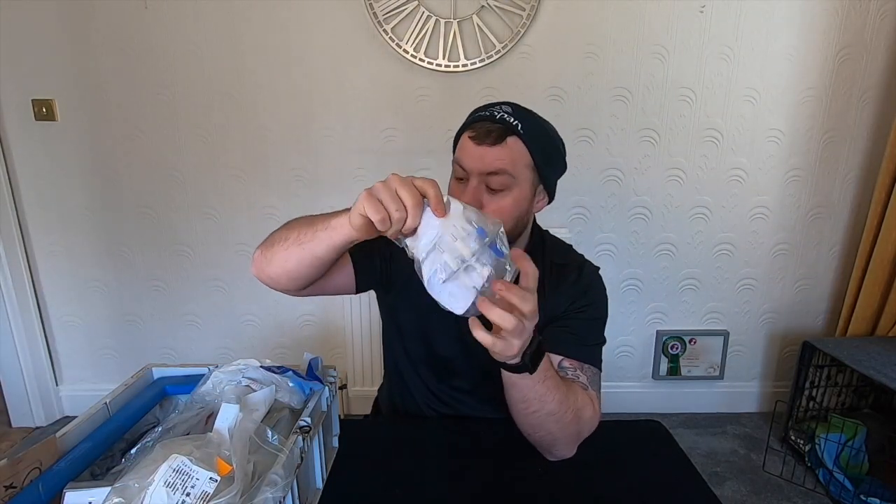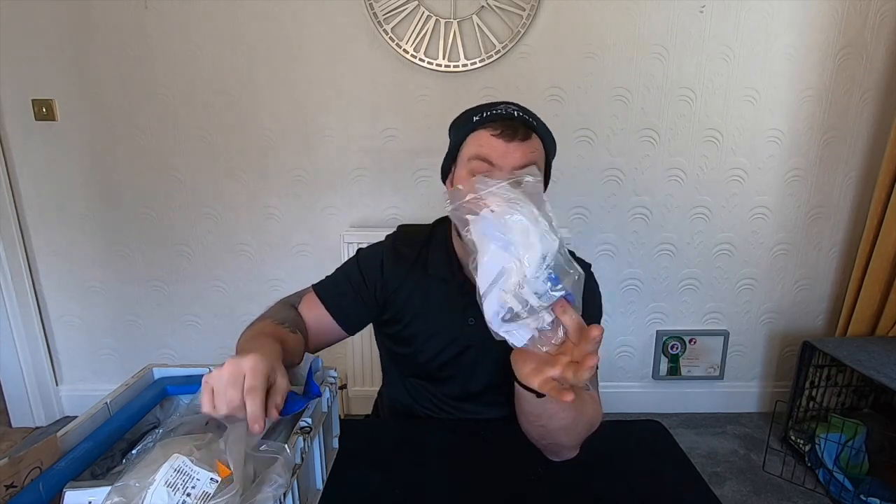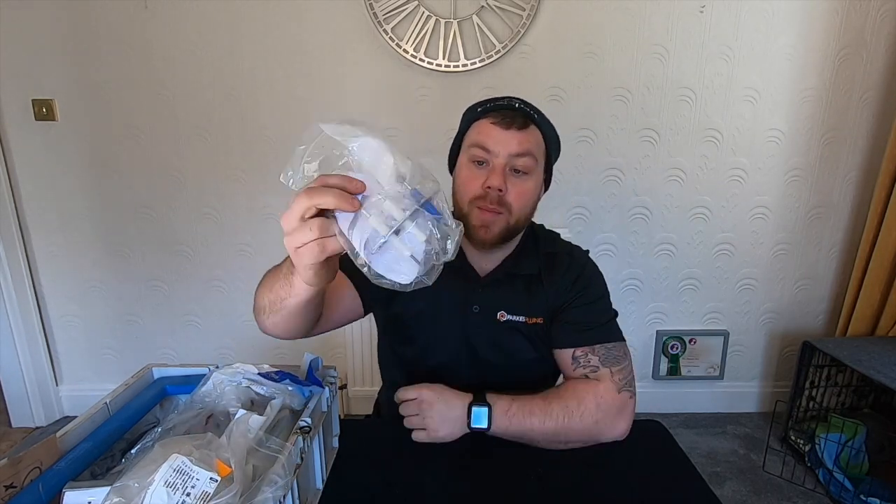Curved electrodes — I've got the flat electrodes as well for the CDI. These are Worcester Bosch electrodes. Changing them all the time — if you're doing a lot of servicing, a lot of breakdowns like I do, you're going to need them.